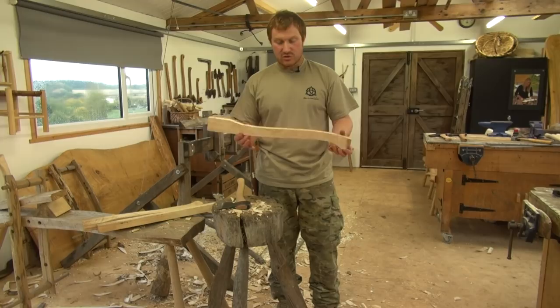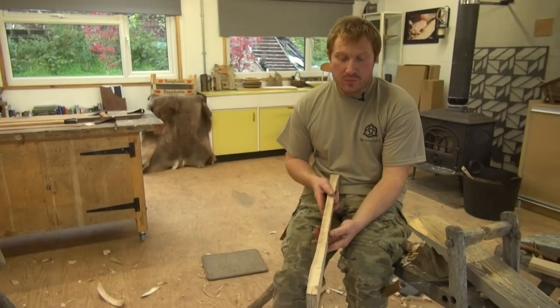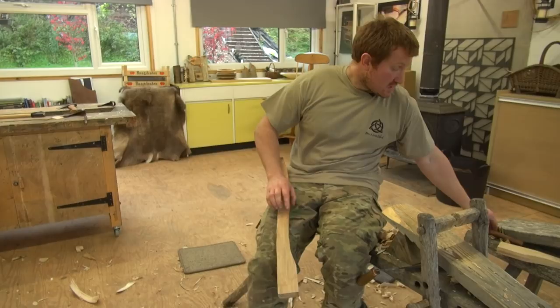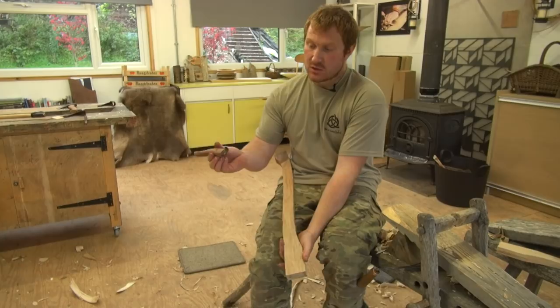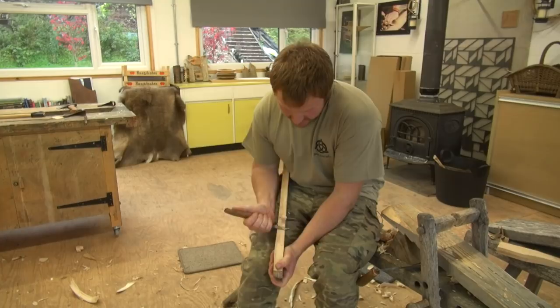Now we've got to refine those surfaces. We can either refine with just a knife — if you're out in the woods you won't have a shave horse and draw knife. One of the best tools to use is the Mokotorgon, or Indian crook knife. This is effectively a one-handed draw knife. The beauty of this tool is it doesn't require any vice or workbench. You hold the workpiece with one hand and use this tool in your other hand to make long cuts towards your body. Keep your arm tight to your body so you don't cut yourself. Hickory is incredibly tough, so take your time and try to take small little bites of it.